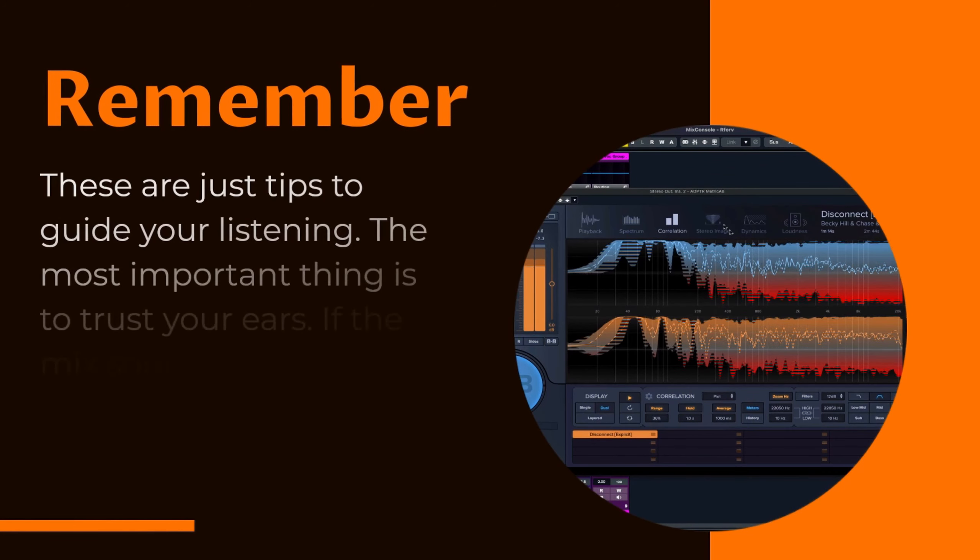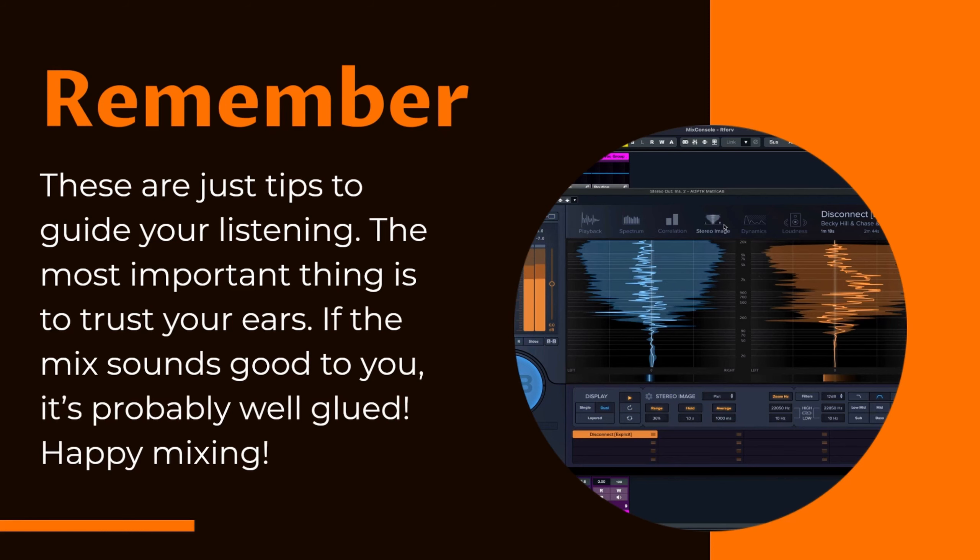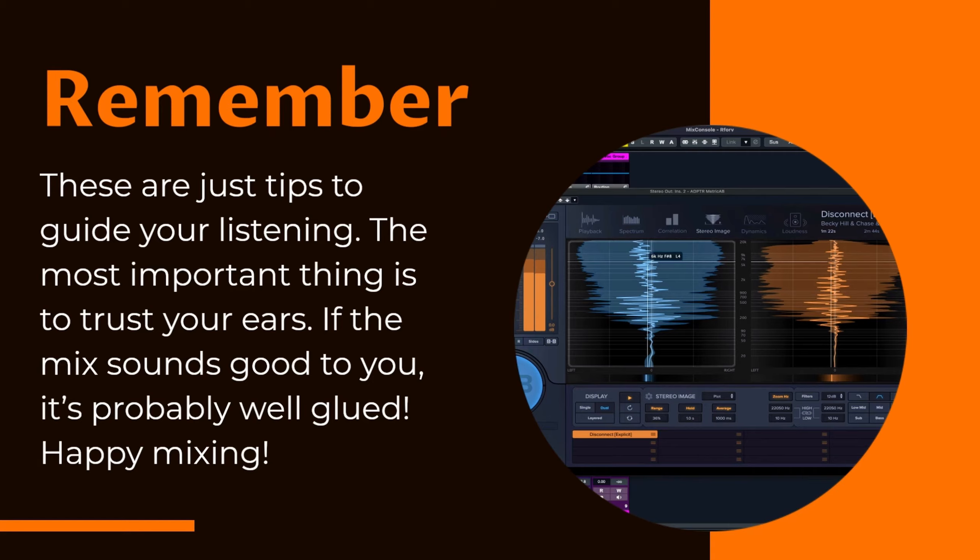These are just tips to guide your listening. The most important thing is to trust your ears. If the mix sounds good to you, it's probably well-glued. Happy mixing!